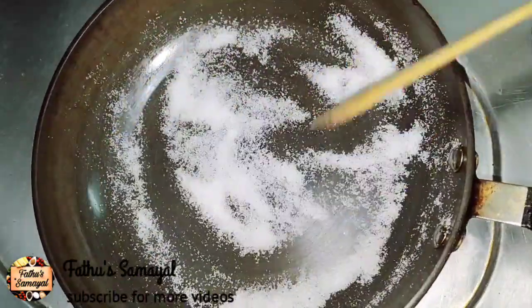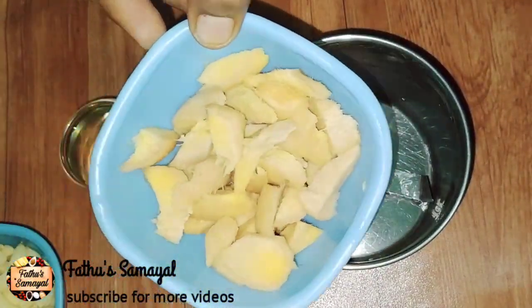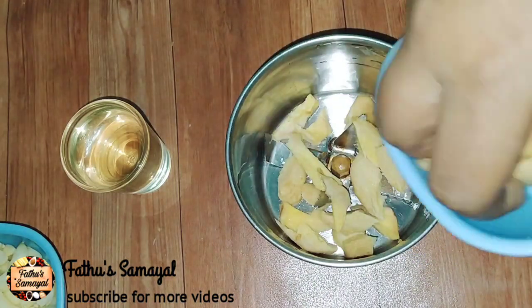Let's make it up and store it. Also, we will cook it up. Let's cook it up as 2 tablespoons. Now, let's cut it up.